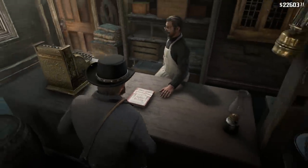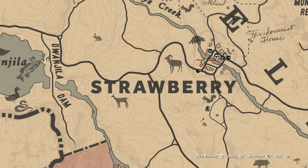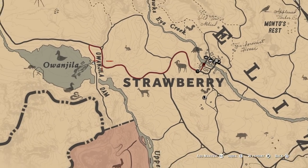I'm gonna show you on the map exactly where to fish. You can fish anywhere, but this is my favorite spot - right near Strawberry, right there.